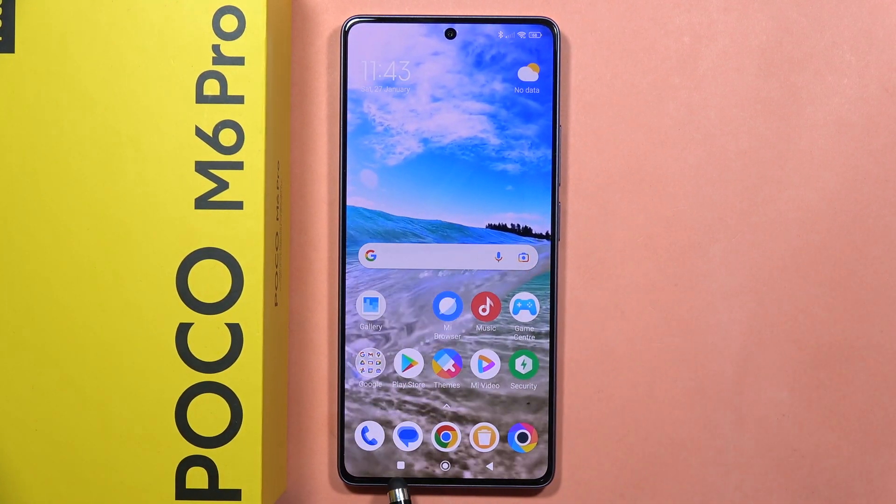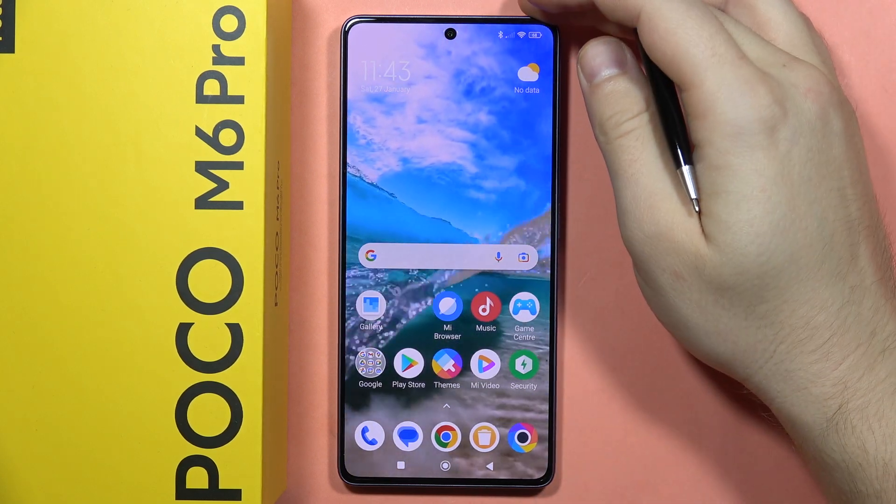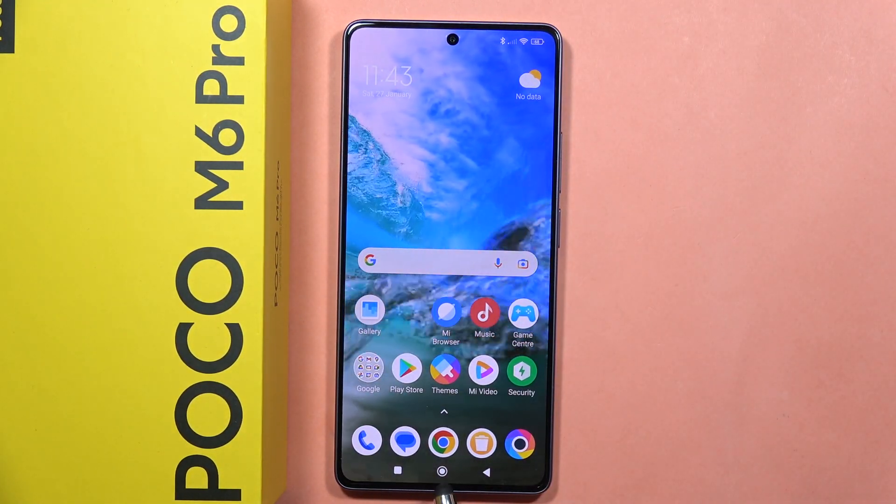Hey, let me show you how you can set up the button shortcuts on your Poco M6 Pro. This only works when you are using the three-button navigation.